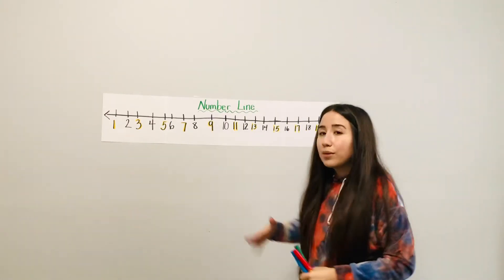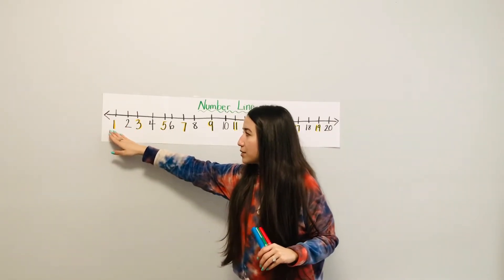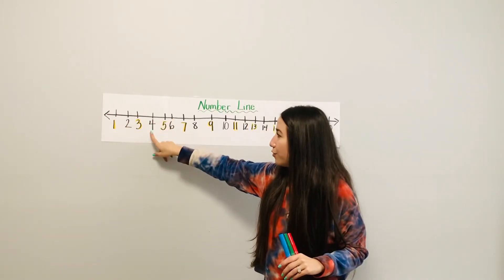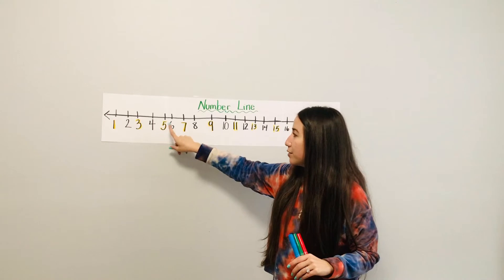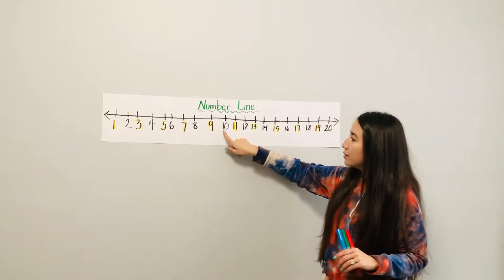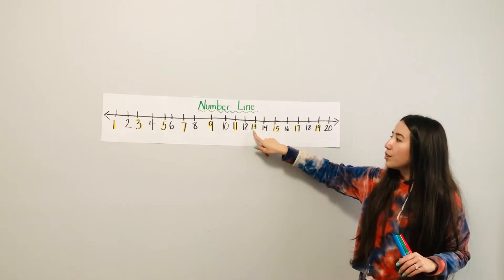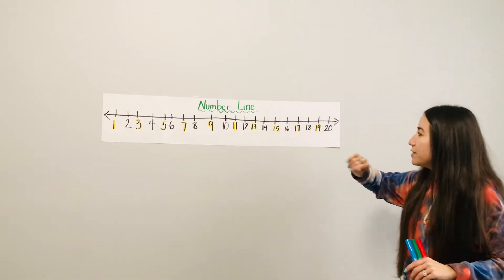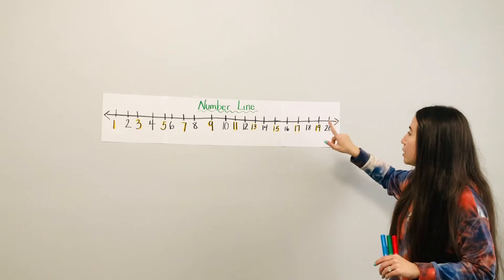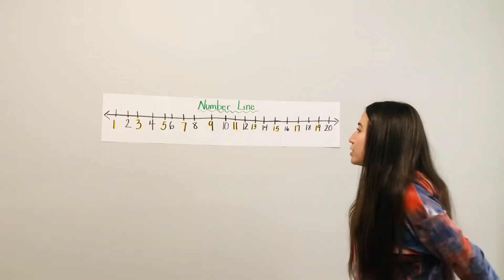Now we're going to do that with numbers. Let's count together: one, two, three, four, five, six, seven, eight, nine, ten, eleven, twelve, thirteen, fourteen, fifteen, sixteen, seventeen, eighteen, nineteen, and twenty.